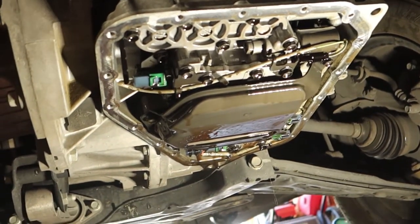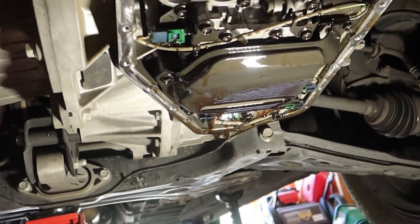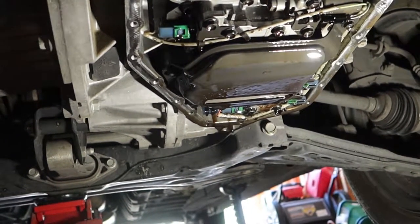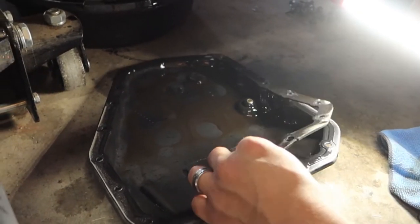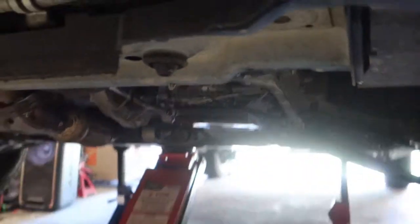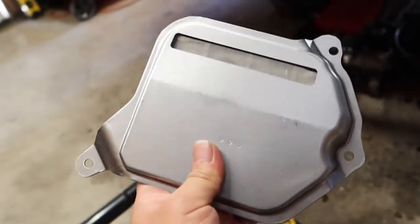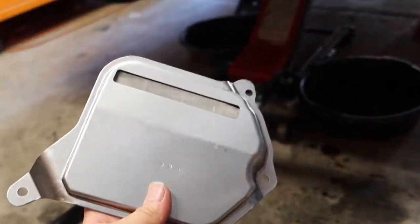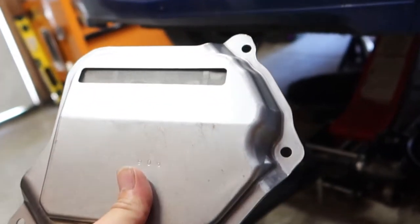Very simple — you've got one bolt here, one there, and one on the other side: three bolts, and they look like 10 millimeter as well. This is a rubber gasket — I'm going to replace it just because look how easy it is. If you're confused on which bolts to take off, just get your new one out of the box and you can see the three bolt holes right there. That makes it very simple to compare it to the one that's in there and figure out which bolts come out.